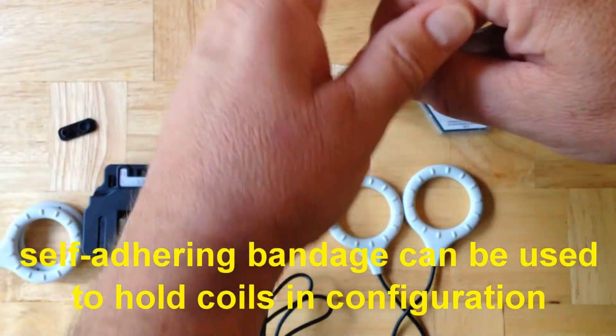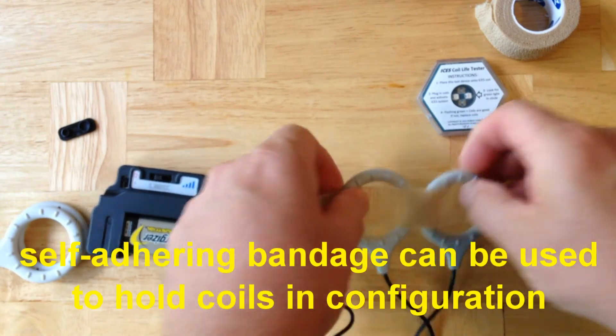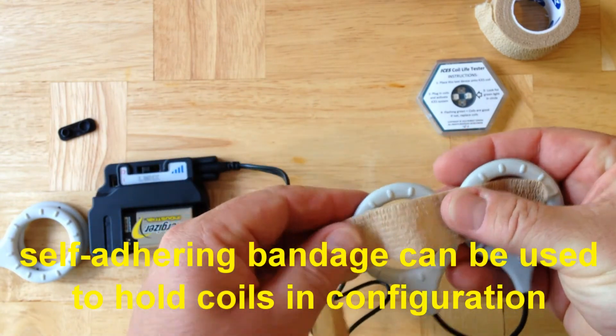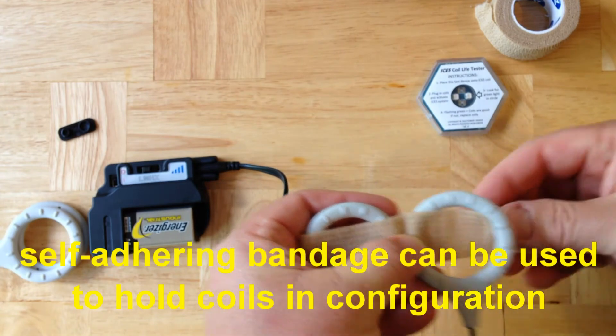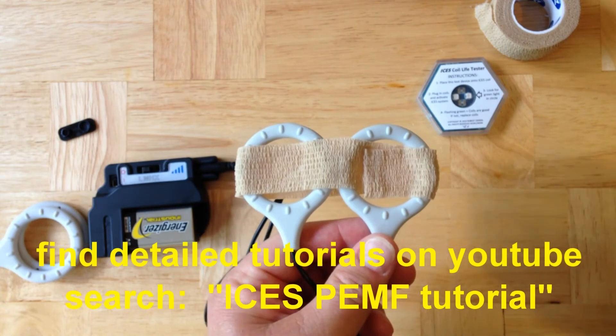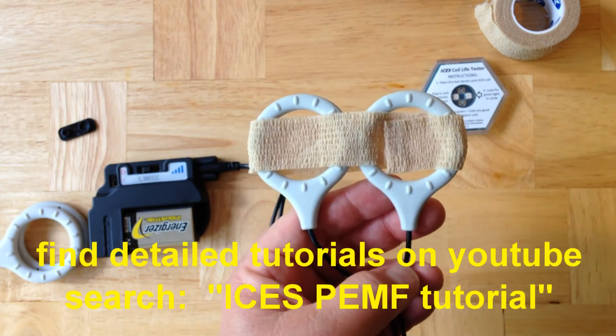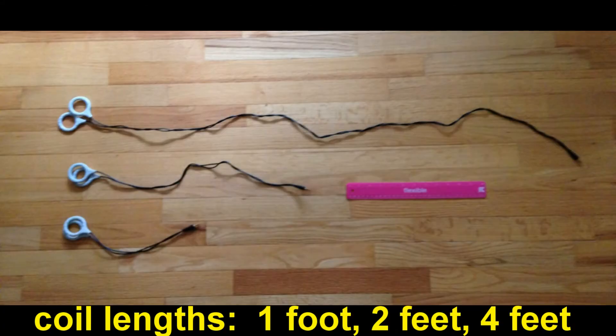You can use self-adhering bandage or sports tape to hold the two coils into configuration, such as side-by-side configuration, as shown. We have a lot of other configurations for the coils; to see these, search for ISIS PEMF Tutorial on YouTube. Each set comes with two coils that are the standard length of two feet, but you can buy longer coils that are four feet long, or shorter coils that are one foot long from our webpage. You can buy coils that are the right length for the treatment you want.